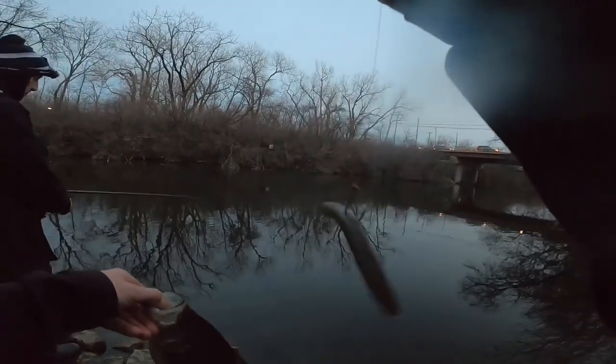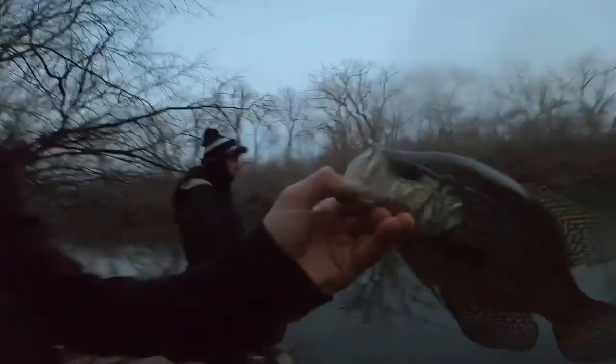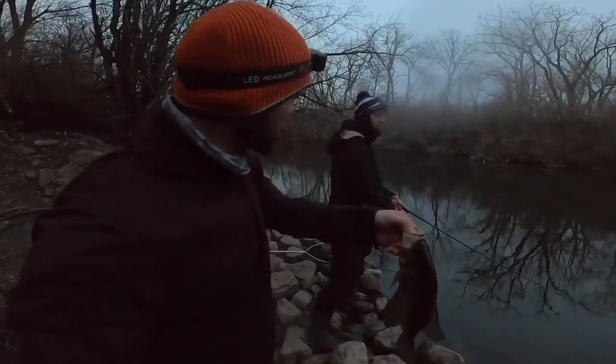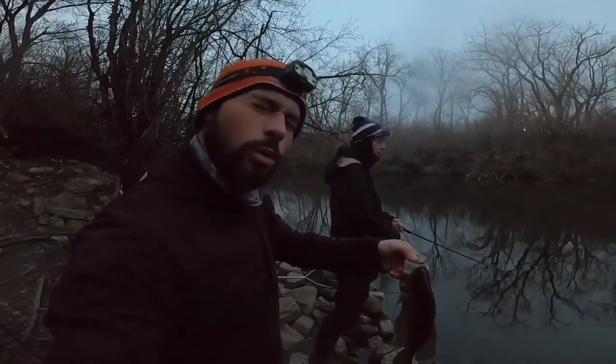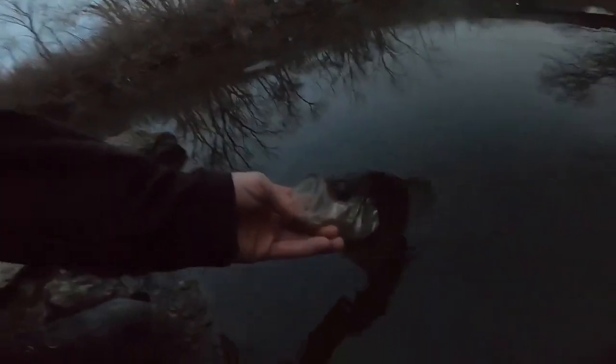Just a weightless little worm, tossing it in the tunnel. It's a beautiful, beautiful Chicago crappie. This would be my first ever weightless worm crappie — that's pretty awesome. Out here at the Chicago River, North Shore Channel, out here with my guy Shane Singletary. As always, that's how we roll. Going in for the release.